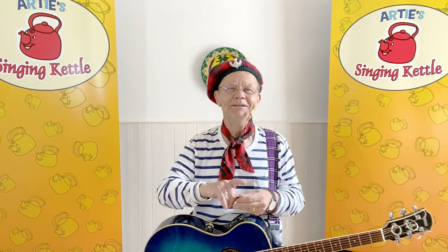Something's cooking at our house. Well, I hope you have a nice barbecue, but thanks for visiting me. I'm Artie, and this is Artie's Singing Kettle. Bye for now!